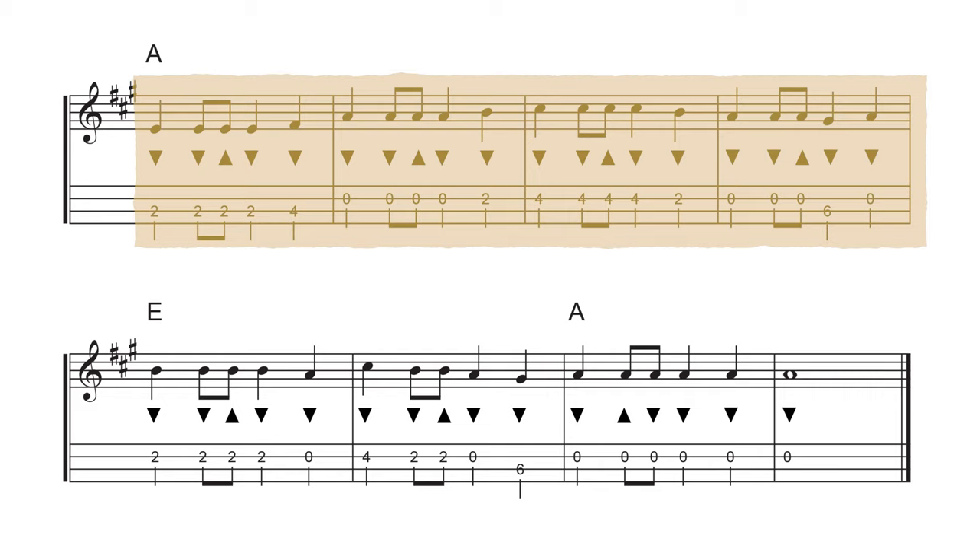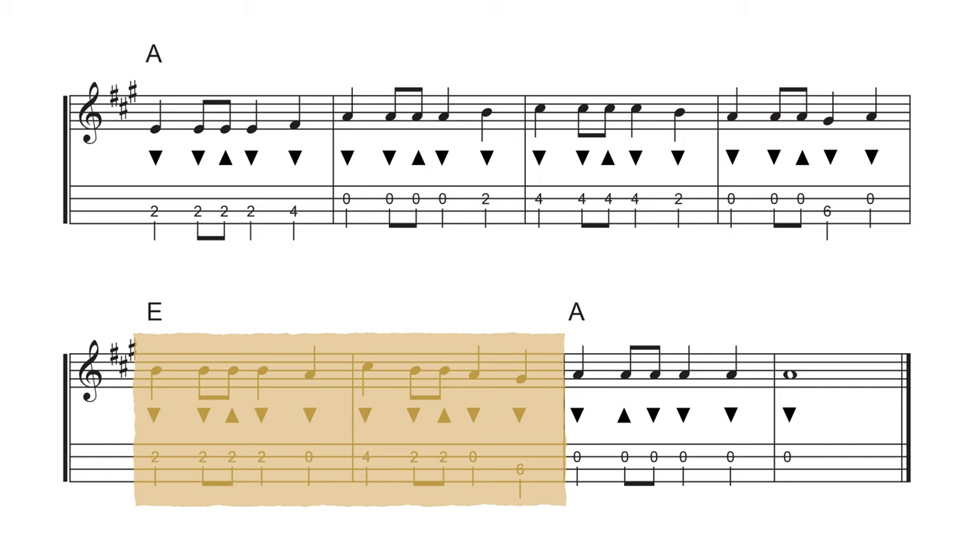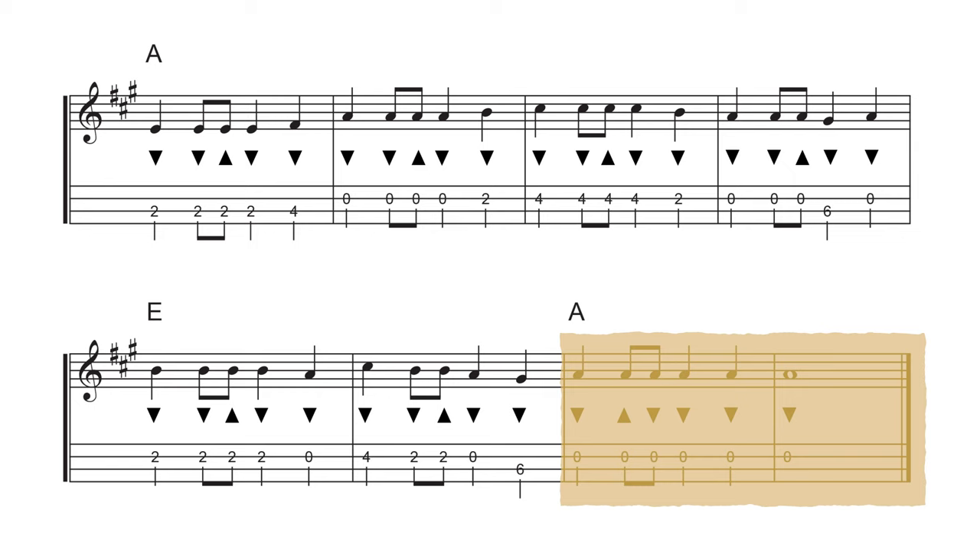The next line has four more measures of A, so we'll do four strum patterns on the A chord again. Then the last line has two measures of E — two strum patterns there — followed by two strum patterns on our A chord for those last two measures.